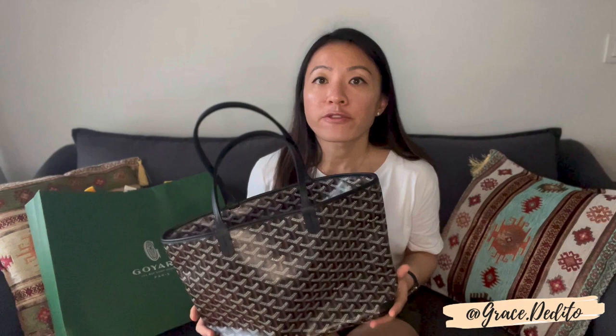Number five: in terms of weight, comparing all four tote bags in the petite model — the St. Louis is definitely the lightest at 250 grams. This Artois is at 460 grams because of the zipper and the reinforced sides. The Anjo is at 500 grams because of the leather lining. And the Isabel is at 450 grams because of the added middle compartment. So the Artois is pretty comparable to the other totes except for the St. Louis. That said, they are still really light for what they are, especially compared to full leather bags. I'm really excited to use this as my next travel bag.